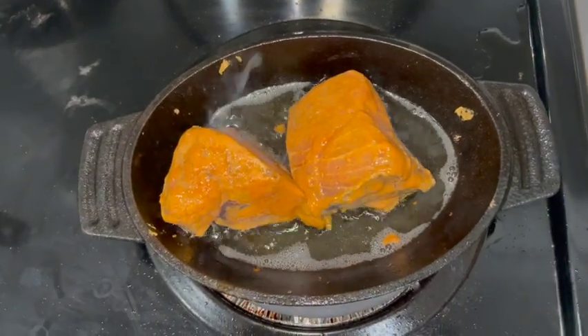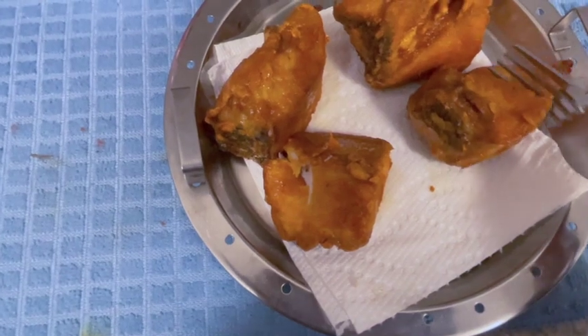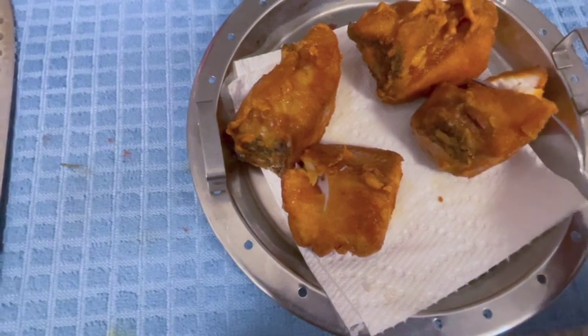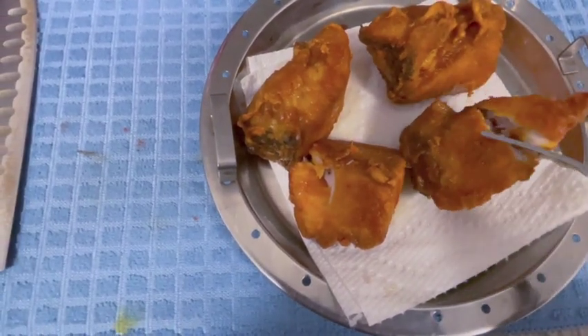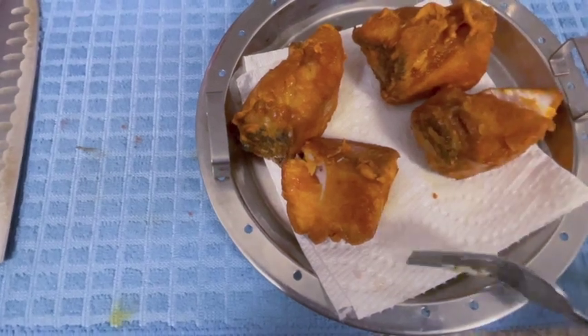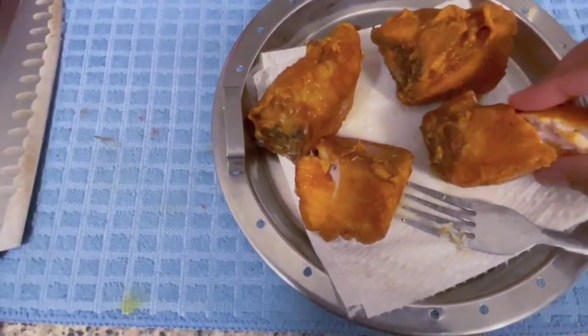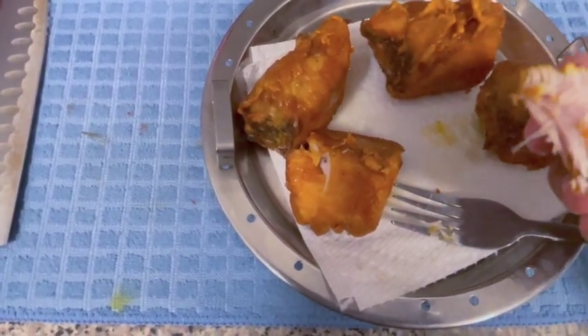The fish is ready — cut it, it is smooth and it is done. There is a fish fry at the top. Try the fish fry at the top. If you try it, please comment and share it with your friends.